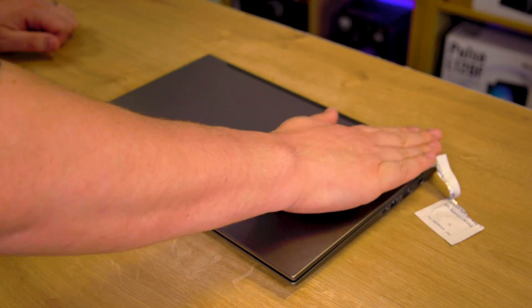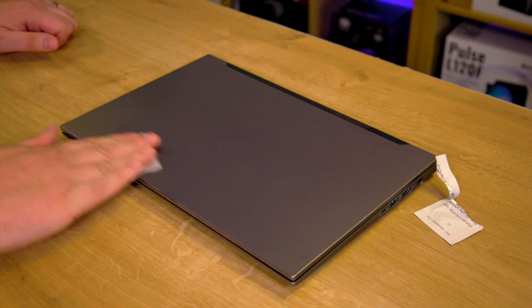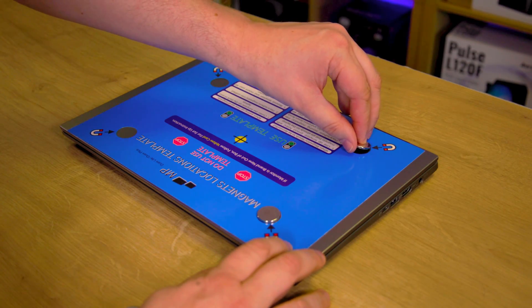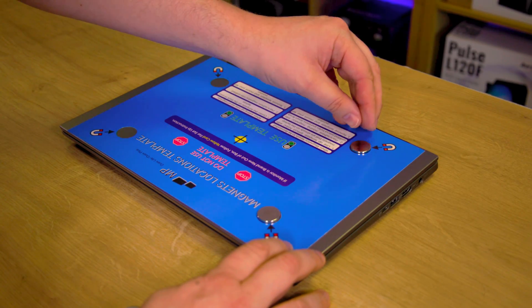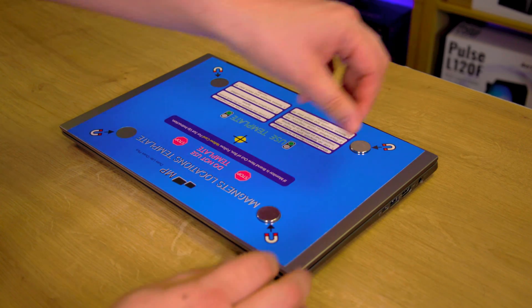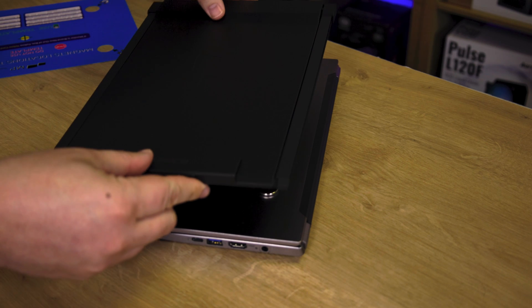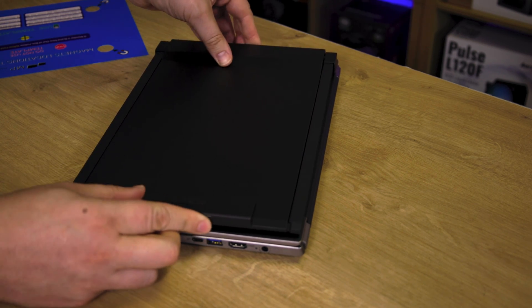Attaching it to your laptop is a straightforward process. The guide walks you through every step, from cleaning the back of your laptop with the included alcohol wipe to properly positioning the magnetics using the blue guide card. Once set up, you can easily attach or detach the monitor as needed.